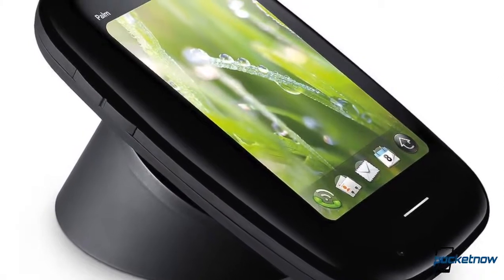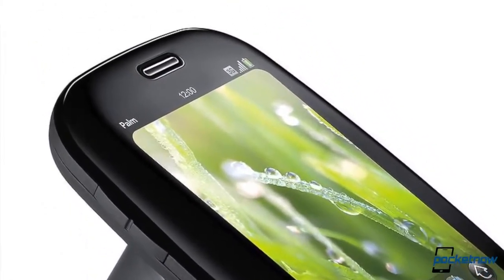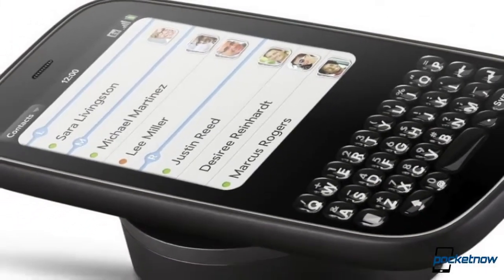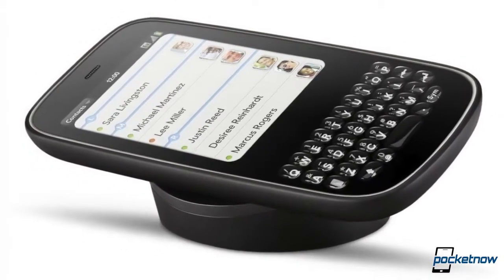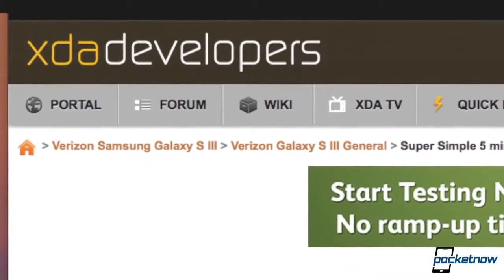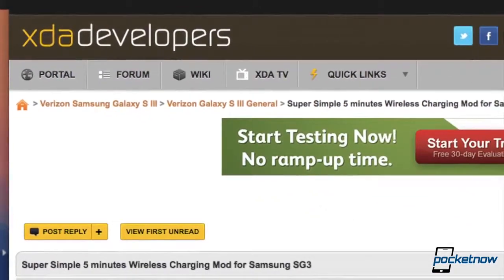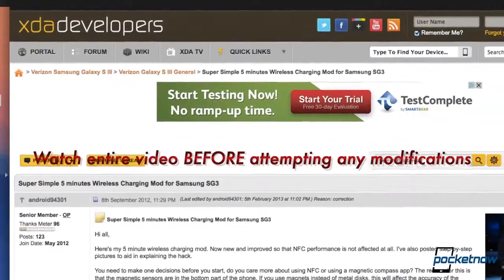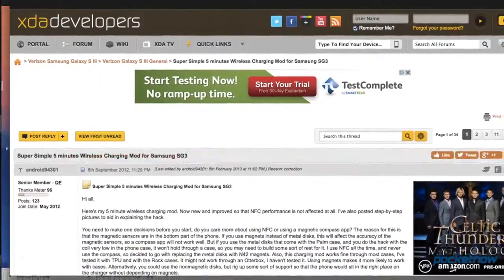This mod depends on exploiting the wireless charging hardware found in the old Palm Pixie, so you're going to need some specialized equipment. But it's easily come by on Amazon or eBay, and it shouldn't run you any more than $30 to $40 tops. This mod comes to us via an XDA developer's thread by member Android94301, and Pocketnow is not liable for any warranty violations, device losses, or explosions that might occur. We've thrown the source link in the description if you want more detailed information and some excellent pointers and tips.